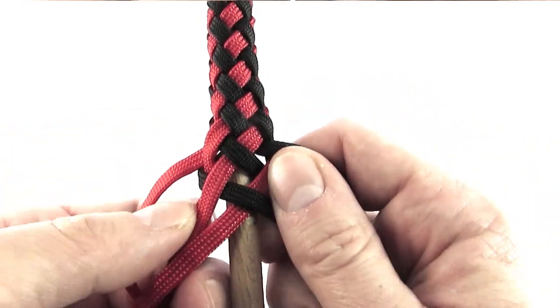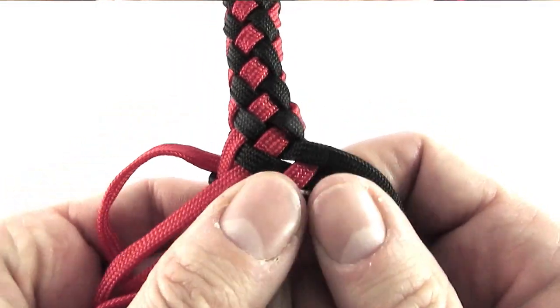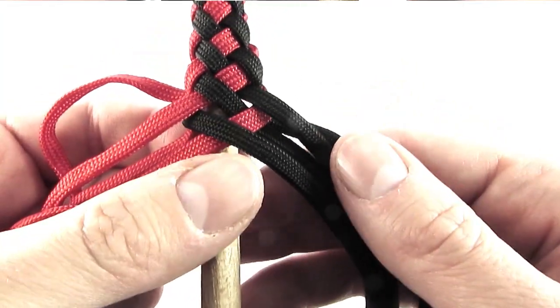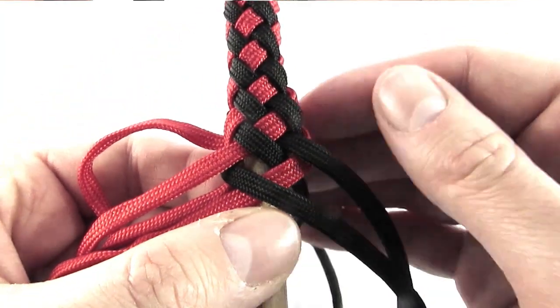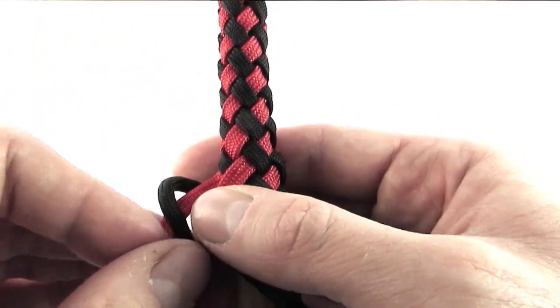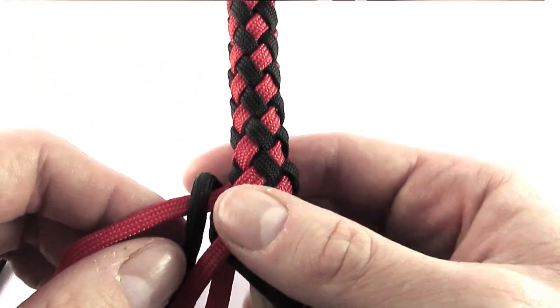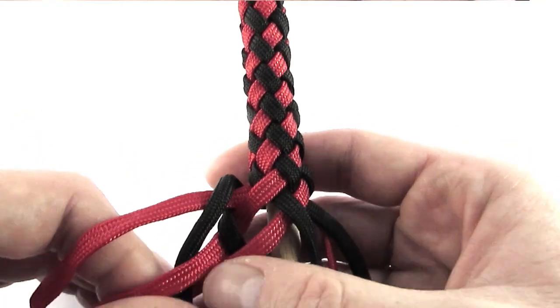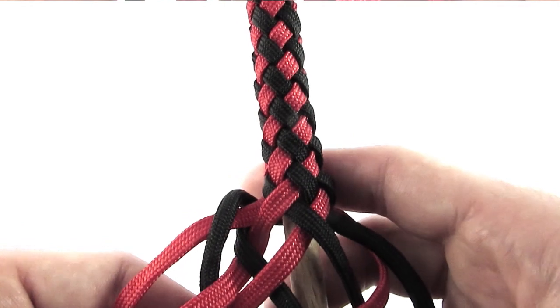The most important thing when working with braids is to keep your cords in the proper sequence — if you don't, the colors will get messed up. As you can see here, the sequence for braiding this eight strand plate is to go over, under, over, under, which is the same one we used on our round plate without a core.